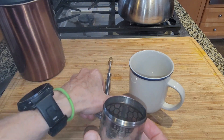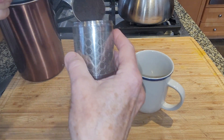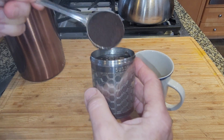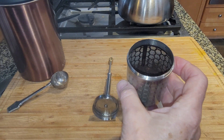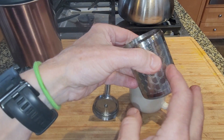I tend to like a fairly strong cup of coffee so I usually go for about two scoops in here. If you don't want your coffee as strong, then put less coffee in, and you may need to play around with the grind a little bit — just don't go too fine because you don't want to clog up the mesh here.